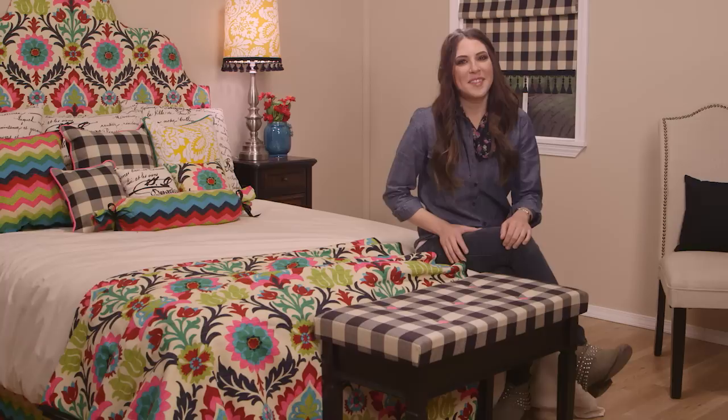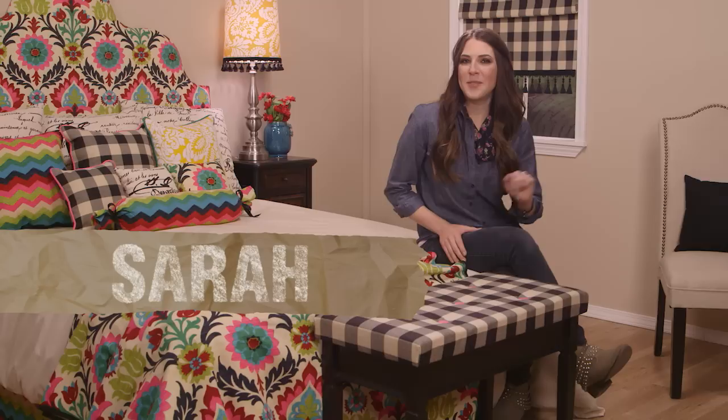Hi, I'm Sarah with the Hobby Lobby Creative Studio. Welcome to our Sew This Bedroom series. Today I'm going to show you how to take a plain bench from simple to simply unique.